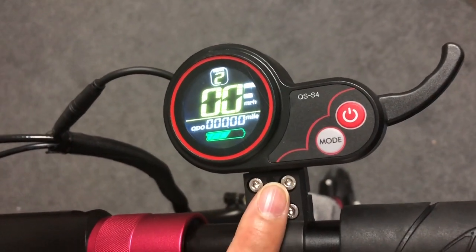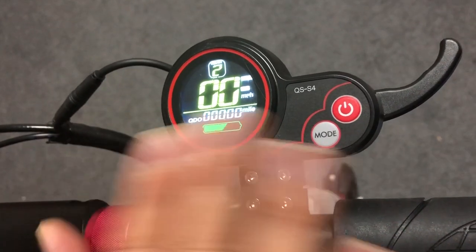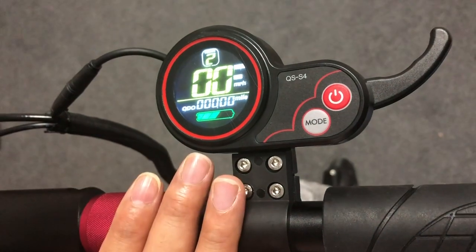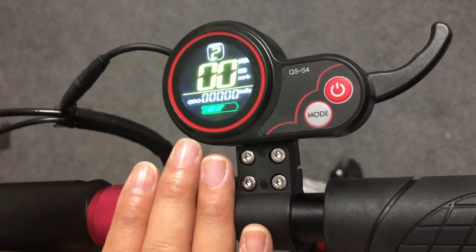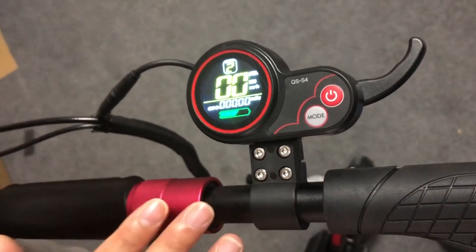LCD settings for the 08, 09, 010, and 010X models. What you get off the box is this LCD — it's a generic LCD that is the same for the 8, 9, 10, and 10X models. All the functionalities we're going to explain today are exactly the same.